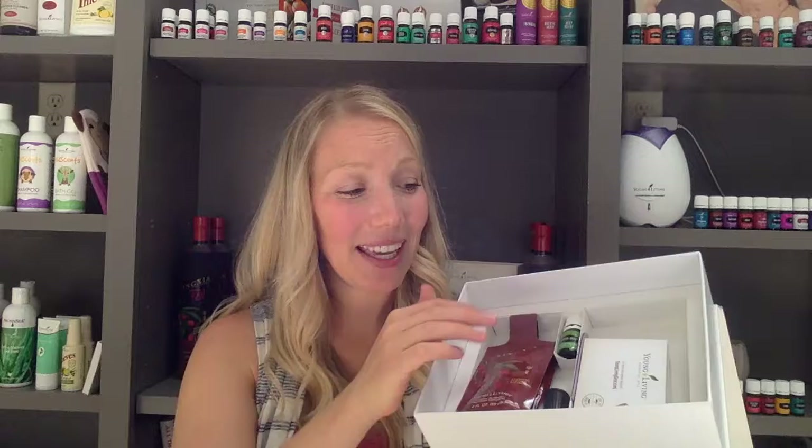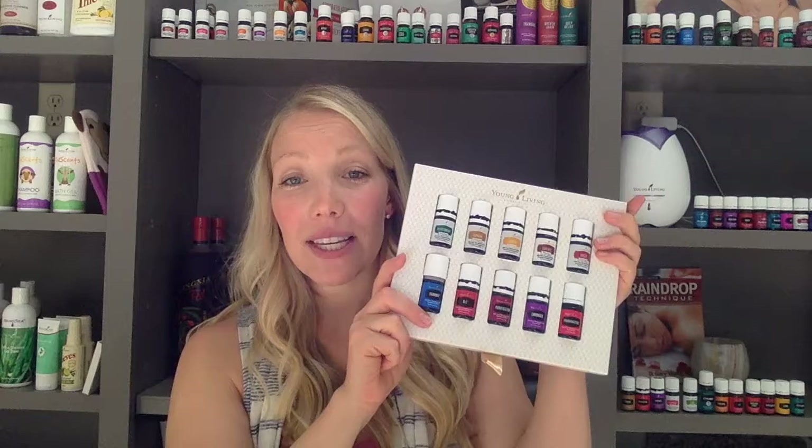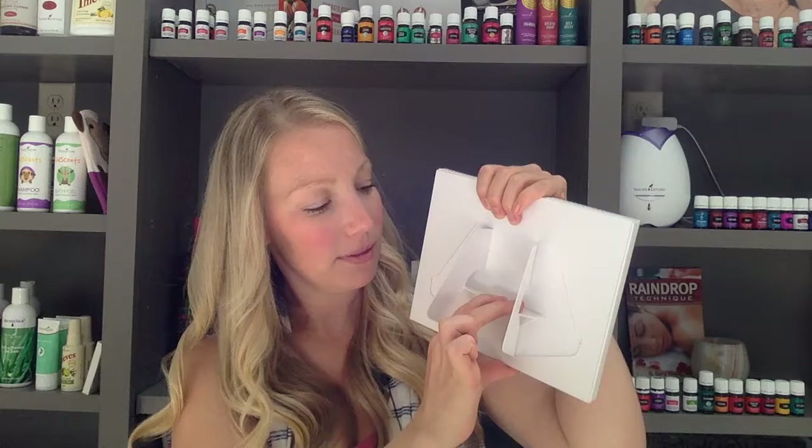Then we pull out our 10 everyday oils. Don't forget to tell your friends and family if you help them get a kit. There's a little white piece of cardboard here that hides all of this, and a lot of people pull their oils out and totally forget to look at what is underneath. So pull that sheet off and find your goodies underneath. This little oils holder also flips into a stand. This is something fun that most people don't realize when they open it up. You just fold your little flaps in and then you pull the center piece down.